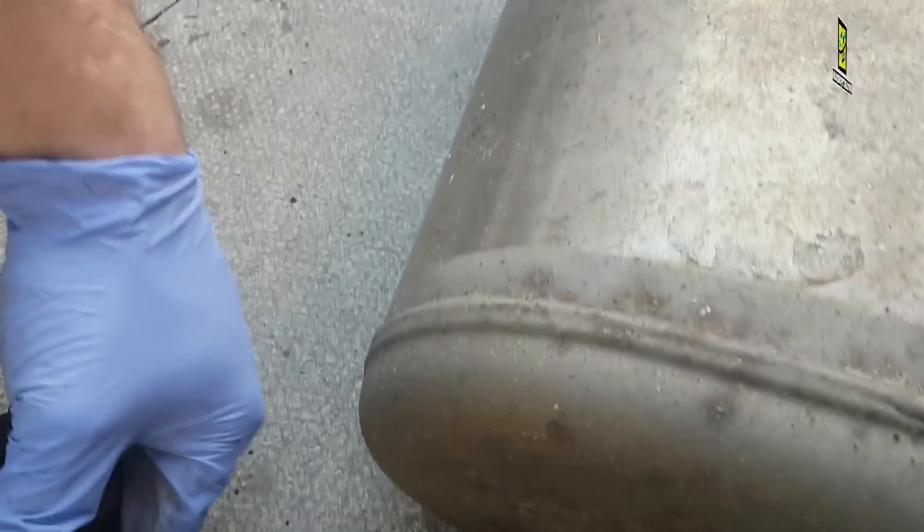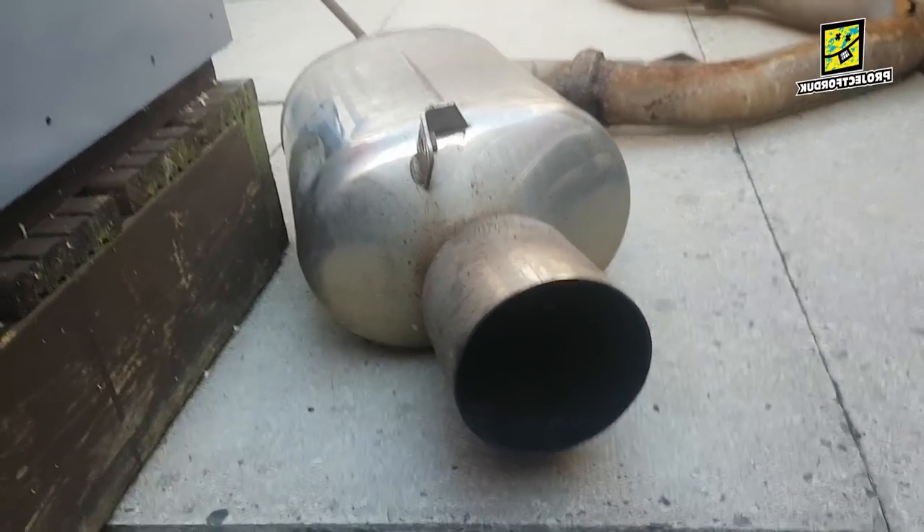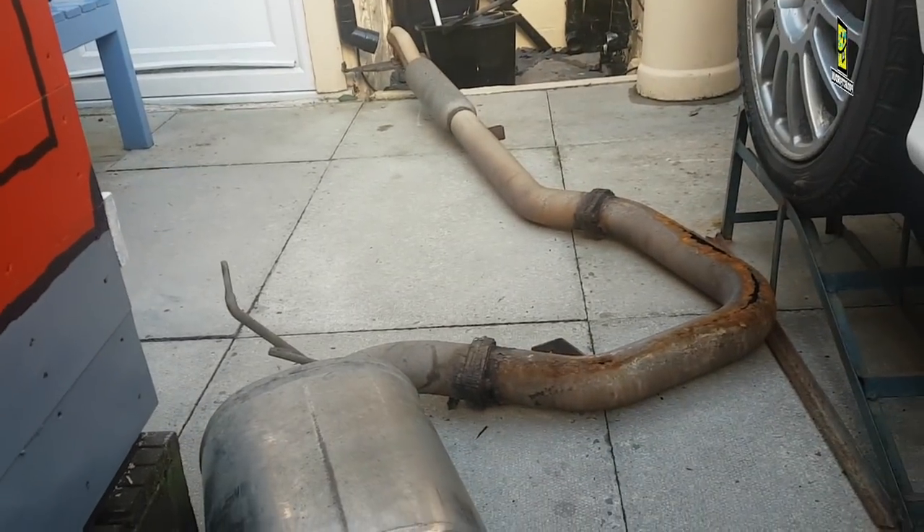It's a shame really. I don't think the back box has actually gone — it looks like it's just on this middle section here. It's a nice exhaust, but I always thought the car sounded like an absolute tractor. It'll be good to see what it sounds like with this new exhaust on — it should be miles quieter.